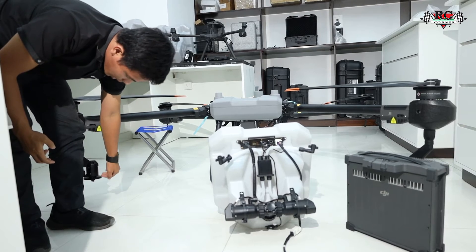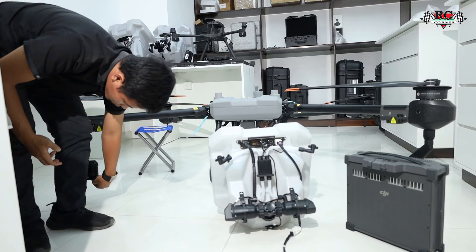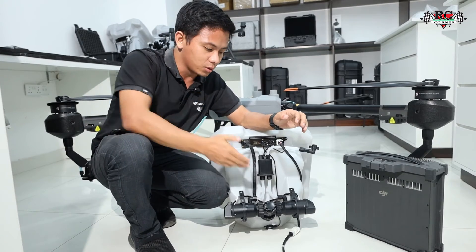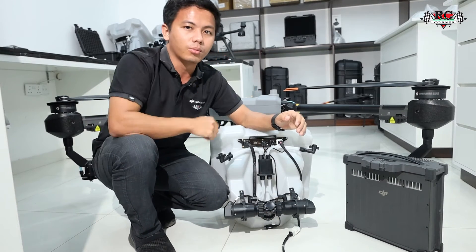You need to remove the nozzle motor and check inside. Unscrew and remove it — it's not just the nozzle itself; you need to check the whole system properly.